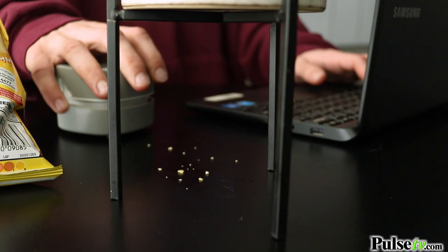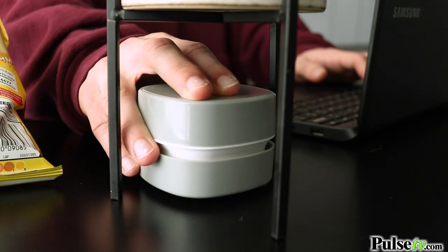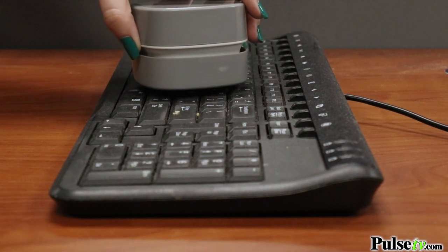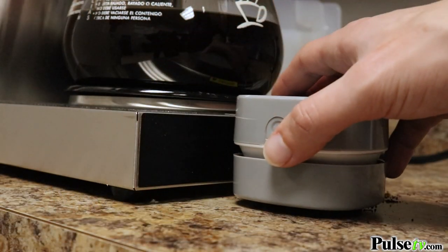With all of this, it's surely gonna become your new favorite gadget. It's a necessity for every desk, especially because you could use it on your keyboard. This is also great for those places that are prone to small messes, like the kitchen, bedroom, and even the living room.